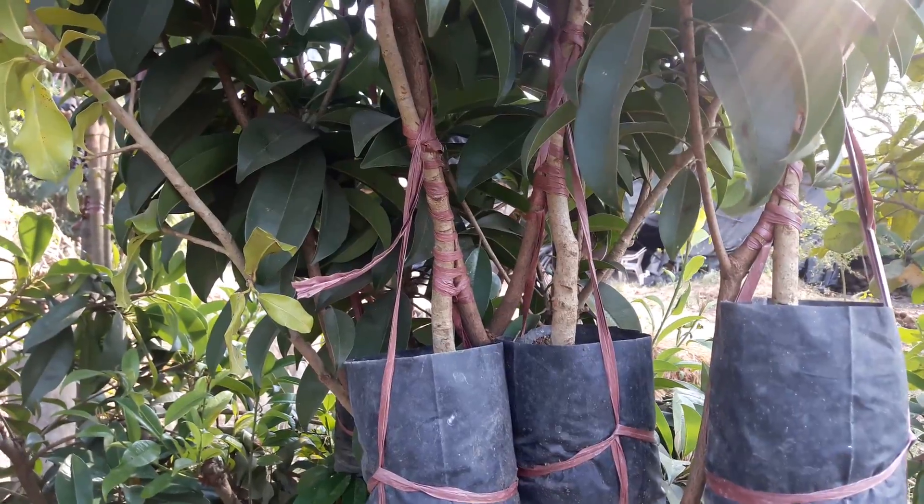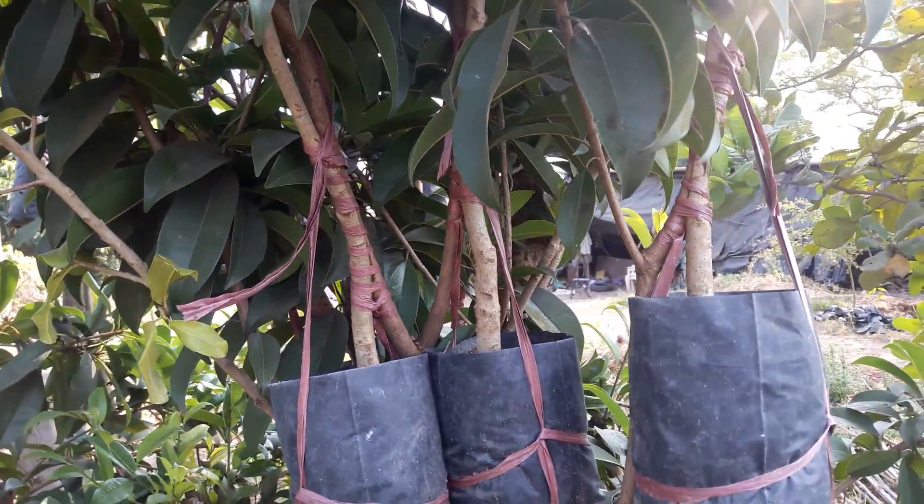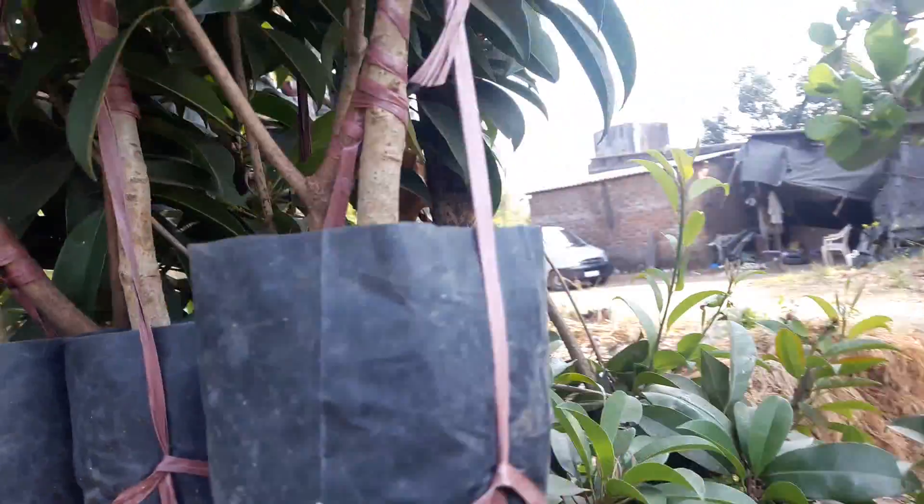This is the Sapota grafting. It's a fruit that we have grafted — that Sapota fruit.